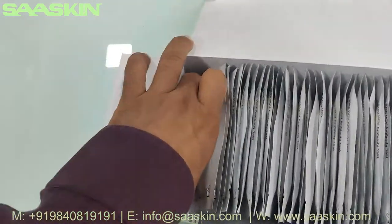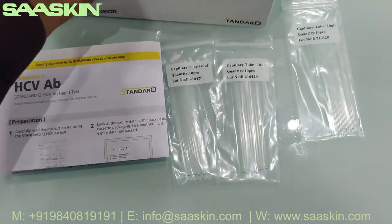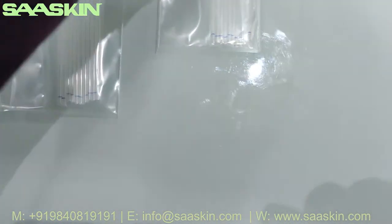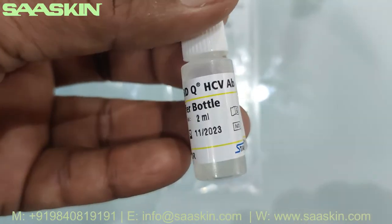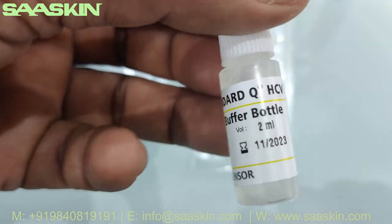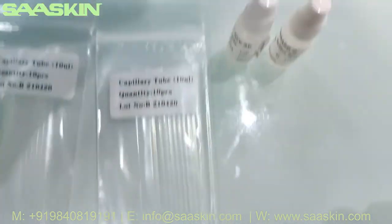Then you have two buffer bottles. The buffer bottle says 'Standard Q HCV Ab buffer bottle.' It also has a two-year expiry and is a 2 ml bottle, so you get two pieces of 2 ml bottles.